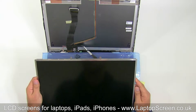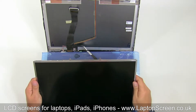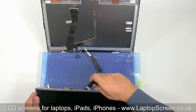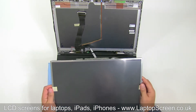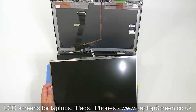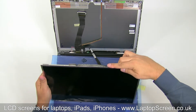Before we can discard the old LCD, we have to transfer the top bracket onto the new panel. It is attached to the LCD with two tiny screws underneath the shielding tape. Unglue the tape, remove the two screws and the bracket. Take the new LCD screen, remove the protective film, transfer the bracket from the old LCD panel, and secure it with the shielding tape.